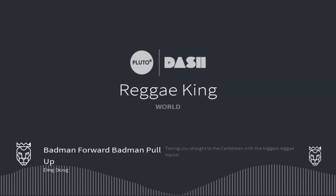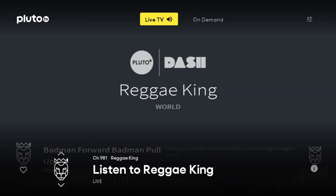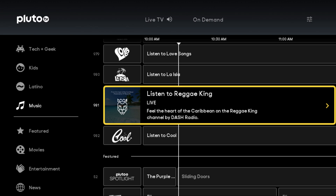To open up the TV Guide, at least on Roku, what you want to do is click the OK button on your Roku remote, and that will open up the particular channel that you're on. If you click OK again, then it will open up the TV Guide.